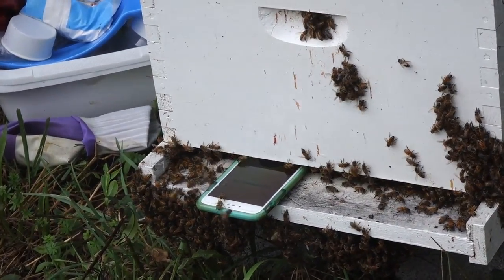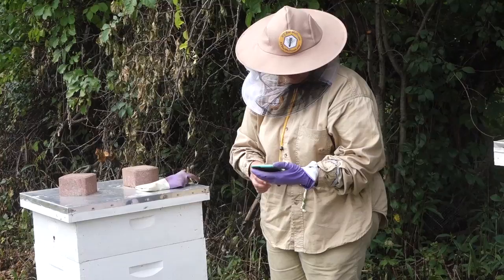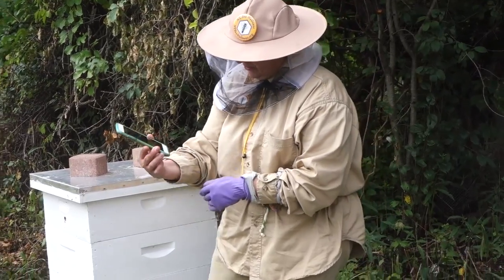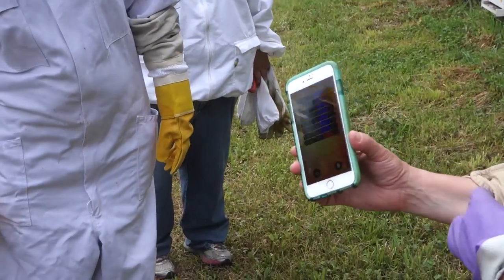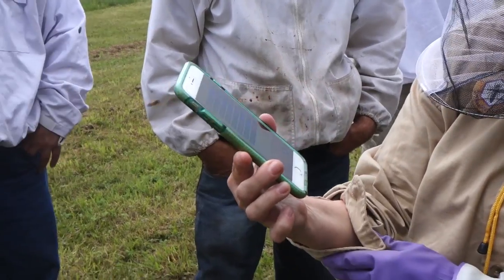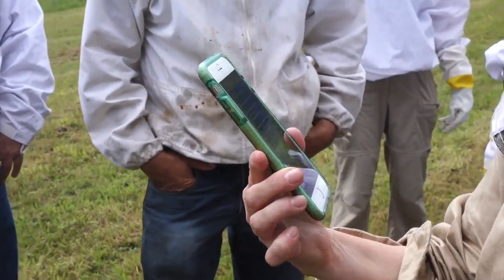I can hear one of them flying out now. It shows on the bottom — it says 'normal.' So on the bottom here it tests for queenless,